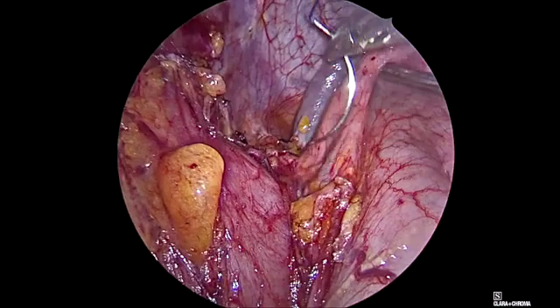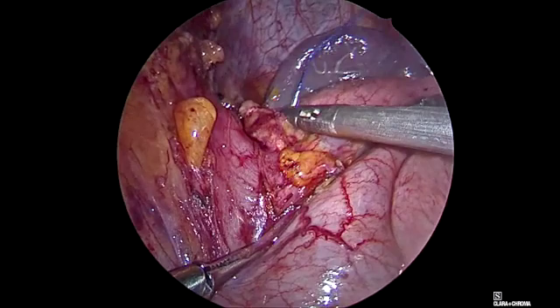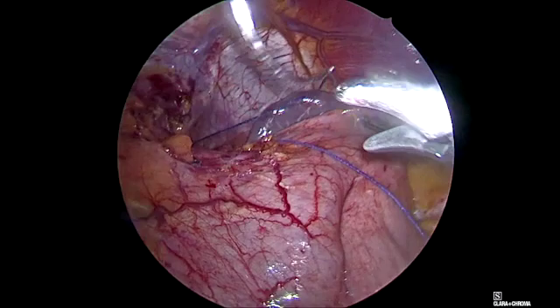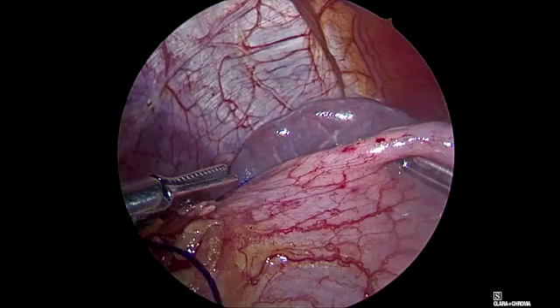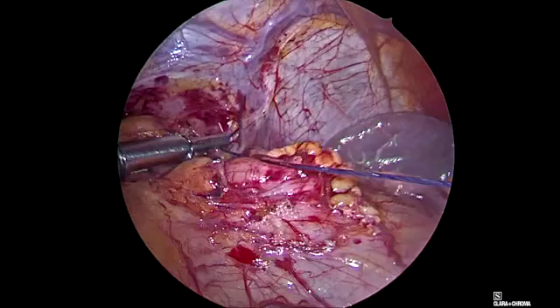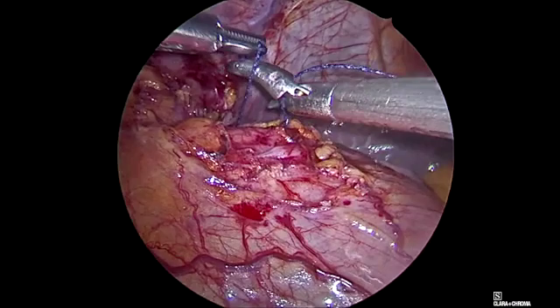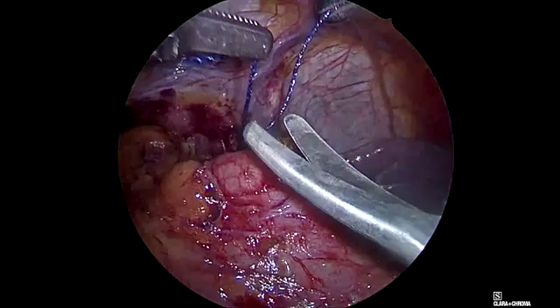We see it here. We want to maintain this area that contains the sling fibers, and in some way we reconstruct the angle of His. Additionally, this point will be a landmark guiding us during the stapling. We want to keep these sutures so the staple line will end at the side of these sutures. This helps us make our sleeves very homogeneous, because they always end at a predetermined distance from the gastroesophageal transition.